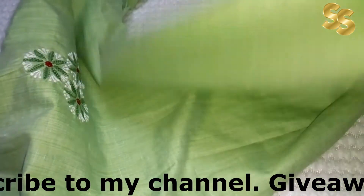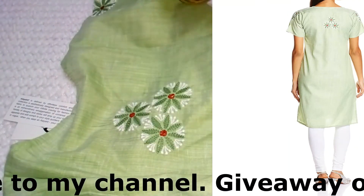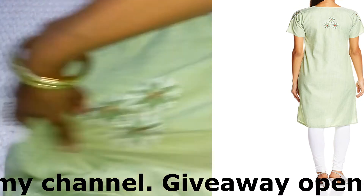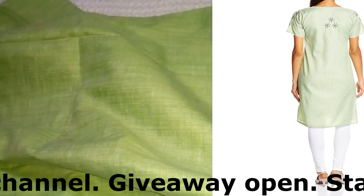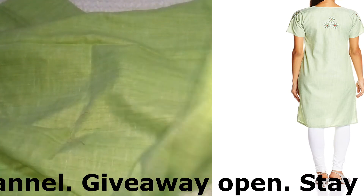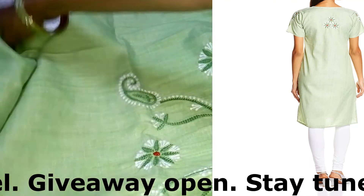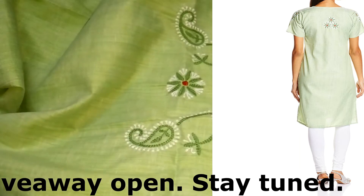Let's talk about the back side. On the back side, we have a pattern of three flowers and a pattern on the sleeves. It is a pattern of three flowers. If you talk about the bottom, you get a whole plain area. The front side is very good, but on the back side, we have a patch of three flowers. It is very beautiful.